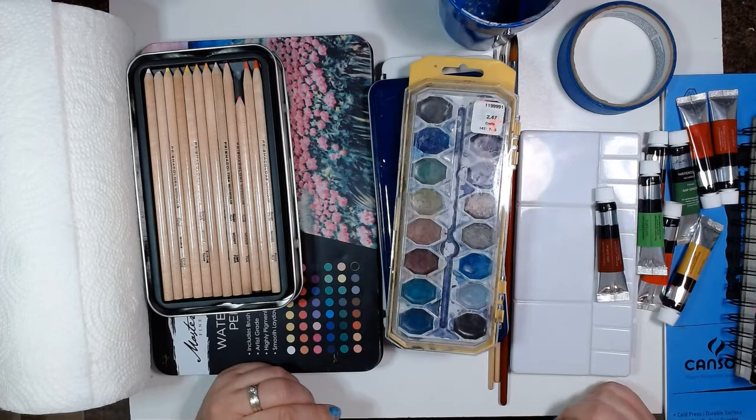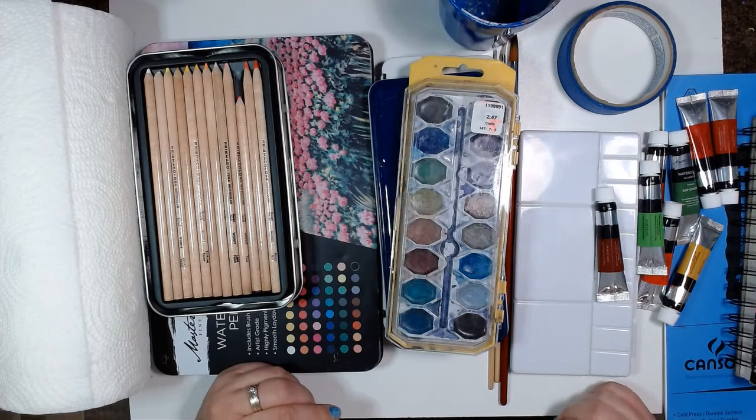Trust me, I was not a huge fan of watercolors up until about a couple years ago. And the more I play with them, the more I'm actually enjoying them.